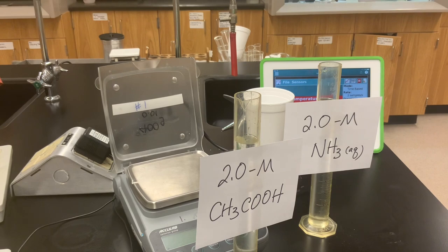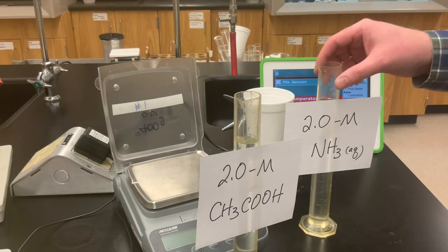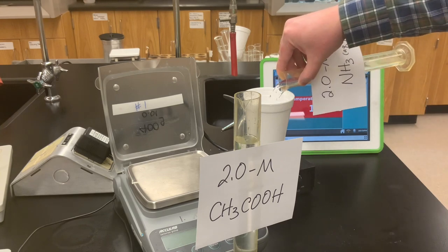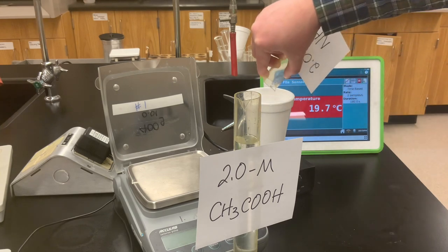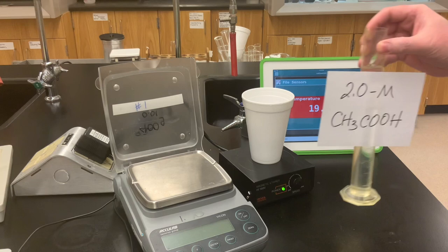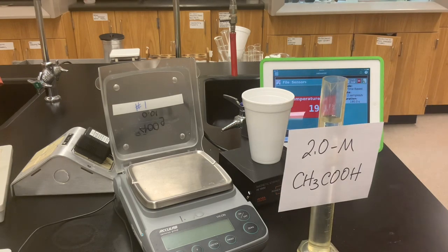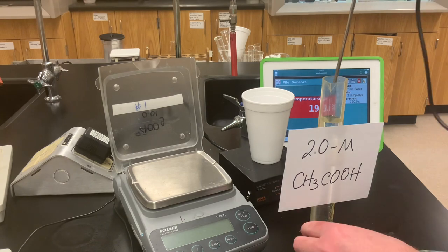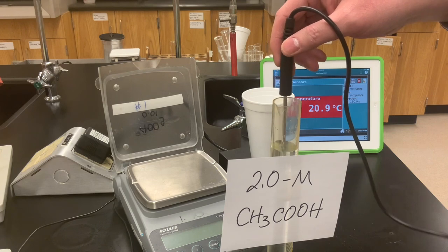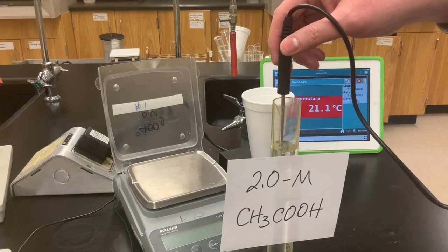For our last trial of the neutralization reactions, we're going to take a weak acid — 2.0 molar acetic acid — and mix it with the weak base, 2.0 molar ammonia. We again have 100 milliliters of each solution. I'll pour in the ammonia first to our calorimeter — you can smell the ammonia solution — and the acetic acid also has a pronounced odor; it smells like vinegar. Let's put the temperature sensor into the acetic acid solution and record the starting temperature.